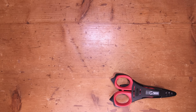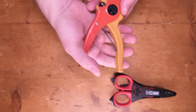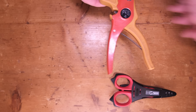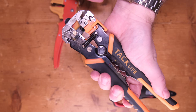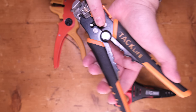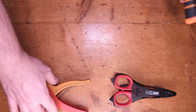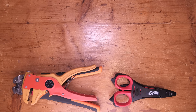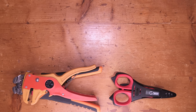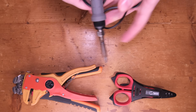Otherwise it would be better if you have something like this — this type of pliers. I also love these a lot; these are more expensive, this is a little more basic but fantastic. Something like this would be perfect. Once again, you can use the scissors to strip the wire if you don't have these — it's not mandatory. Then we're gonna need a soldering iron.